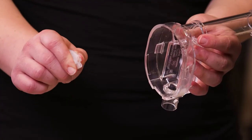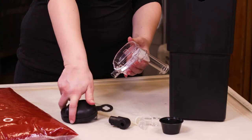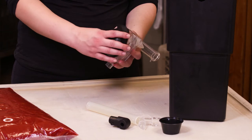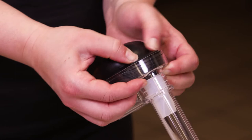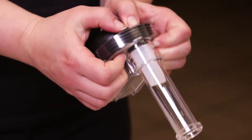Ensure the pinch valve is not stuck shut and inserted into the pump valve. Wrap the loop around the lower opening to secure the dome in the housing. Press the dome into the pump housing so the valve flap covers the bottom opening. Be sure to check the sides of the dome are pushed completely into the housing.